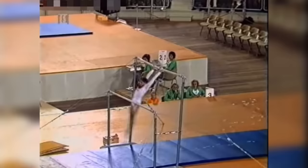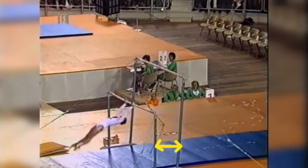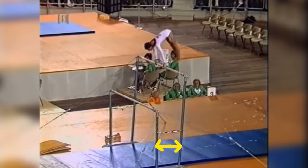To truly understand why this was banned, we need to understand the evolution of the event. If we look at the distance between the bars in 1972, you can see that they're fairly close together, and gymnasts could easily transition from one to the other with little difficulty.